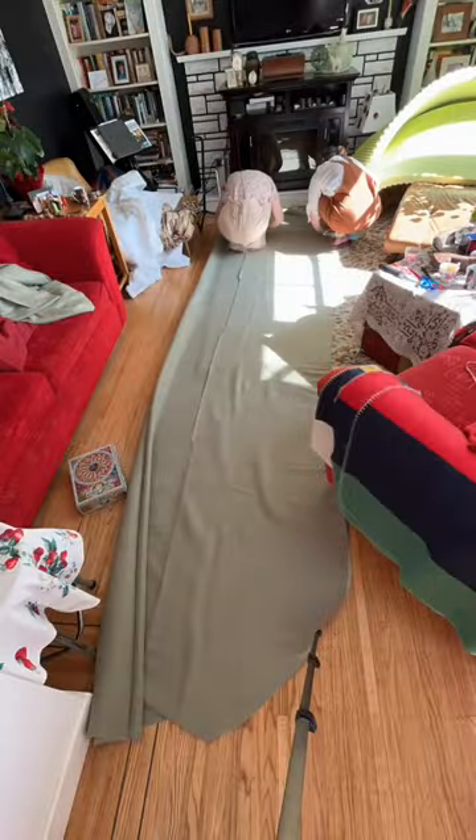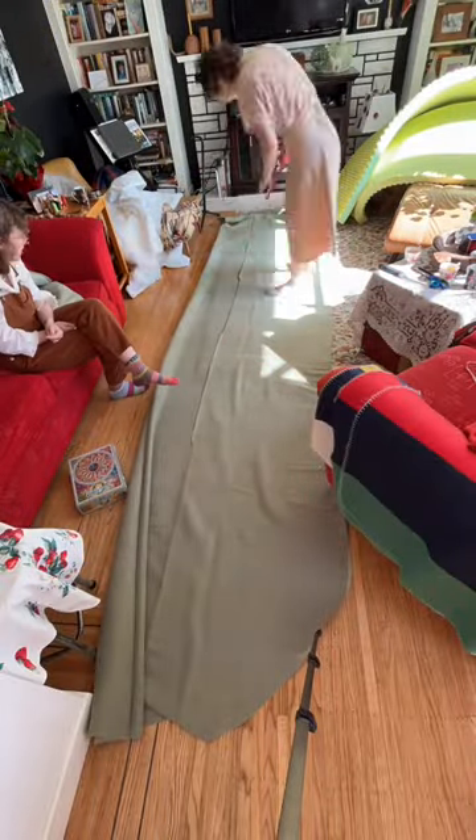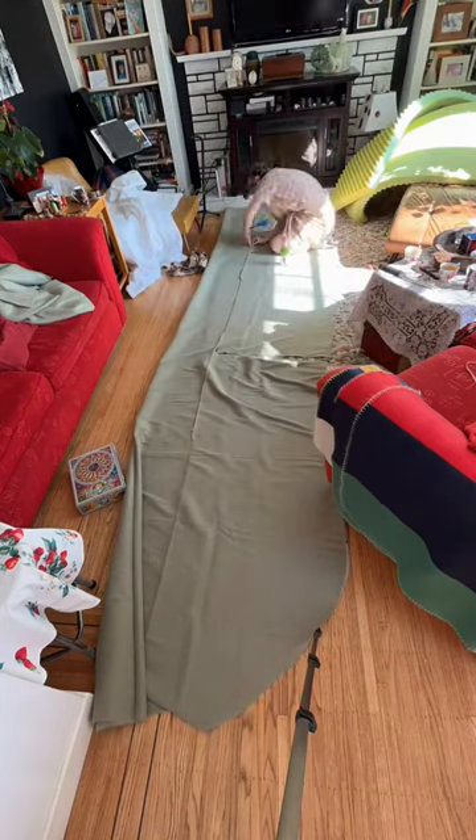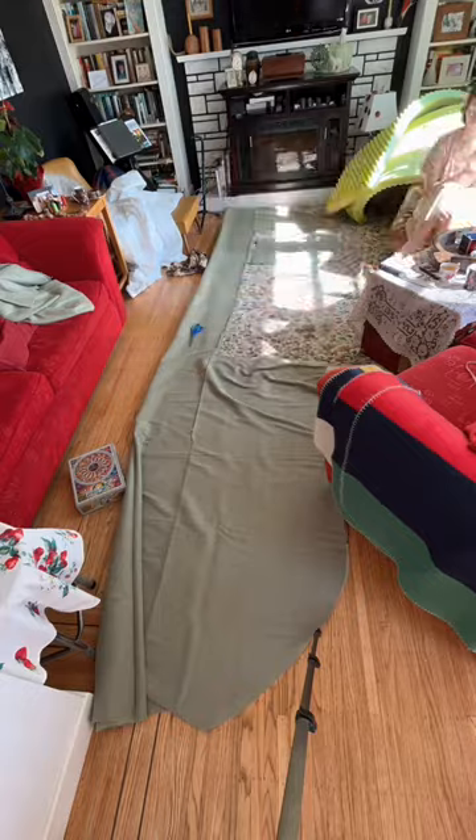We were very fortunate to find a massive piece of faux green suede at the thrift store for $11, which we immediately picked up. That's going to serve as the cover for our sofa and also the fabric that keeps our bed held together.